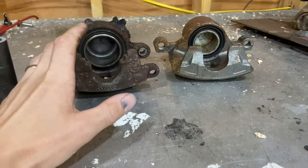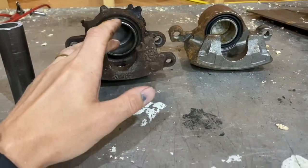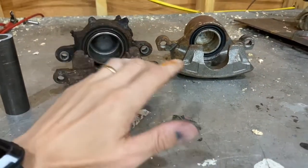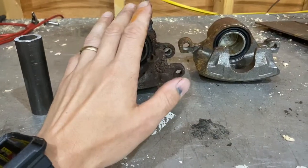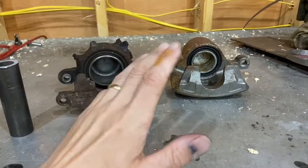If you still have drum brakes on your car, that will be the third part of the equation. Drum brakes have wheel cylinders in them, and if those wheel cylinders are not matched up to the calipers in the front and the master cylinder, your brake pedal is not going to feel right and it's not going to work right. So you have to make sure your wheel cylinders are matched up to your calipers, which are matched up to your master cylinder.